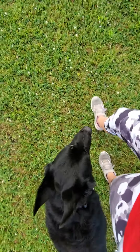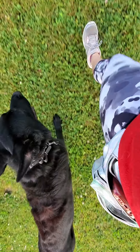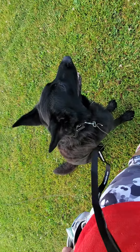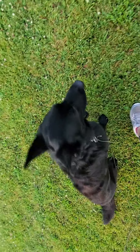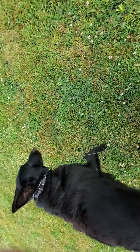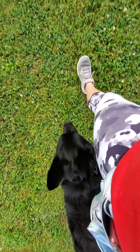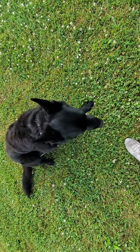Good heel. Sit. Good boy. Judge. Heel. Heel. Sit. Down. Good boy.